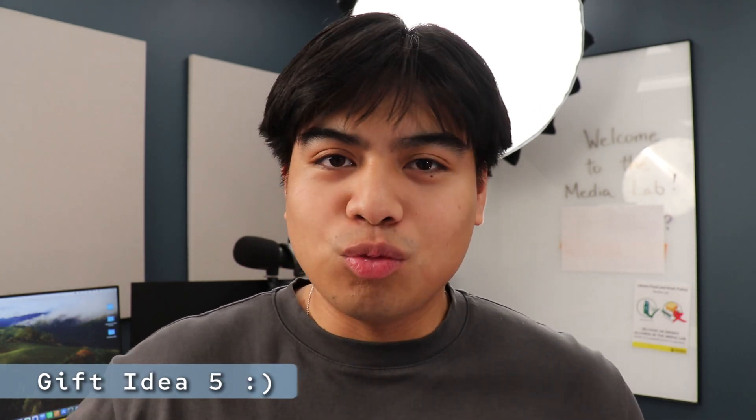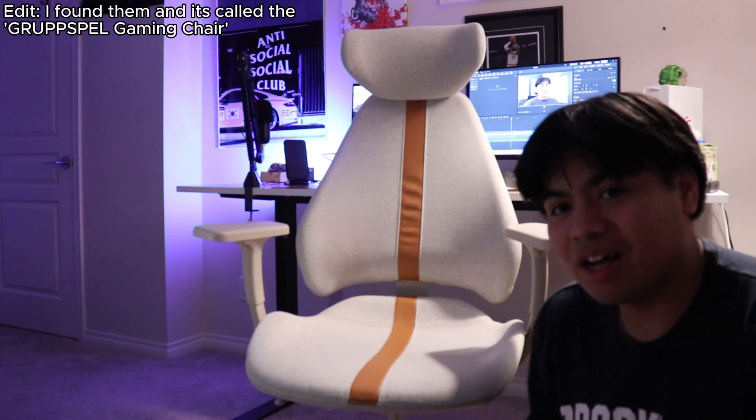A lot of engineering students and engineers spend a lot of time at their desks, so a really cool investment is an ergonomic chair. This one is mine from IKEA. I'm not sure if they're still selling this exact model, but I'll try to leave something similar in the description. It's a bit pricey but it just makes you more excited to be at work — a regular office chair really can't hold up over the long haul.